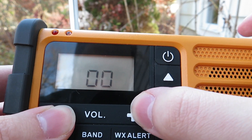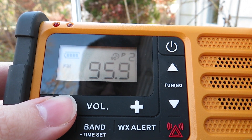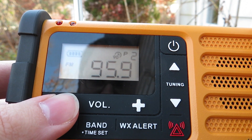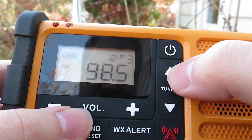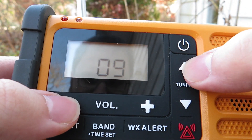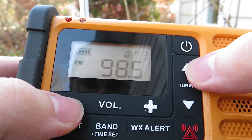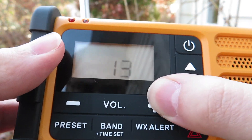I'll press the tuning up button to go to the next preset station — that's 95.9 WATD in Marshfield.